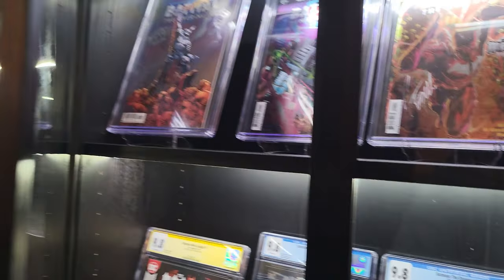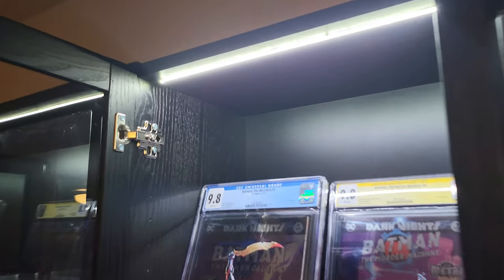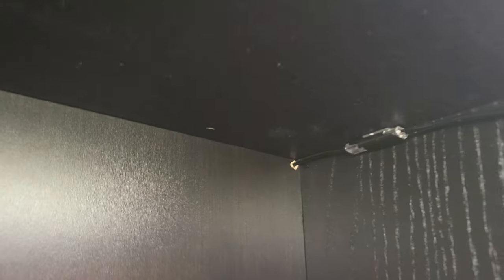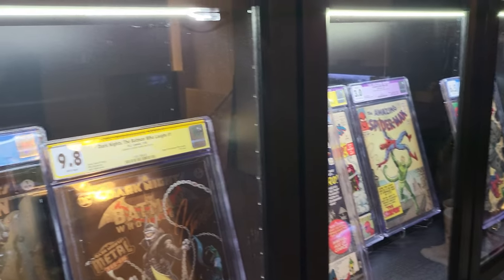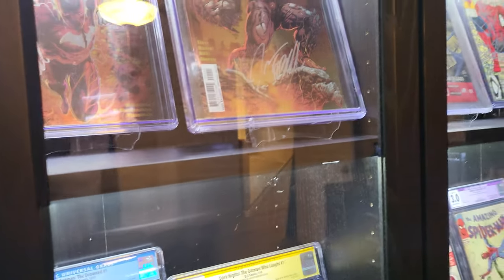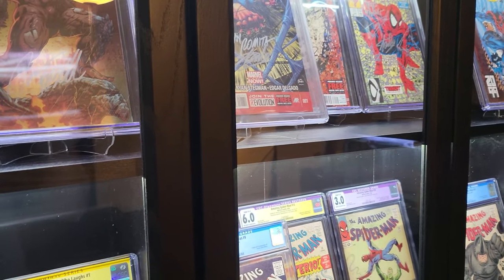Here's the finished product — the lights are nice and bright and clean, nothing that makes it look like a cheap job. Everything is connected with 3M tape so it's nice and snug. When the cabinets are closed you don't really see the LED lights. I'm happy with how this turned out. If you have any questions, let me know in the comments below.